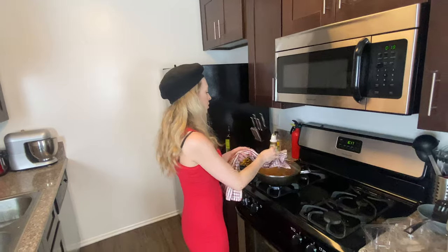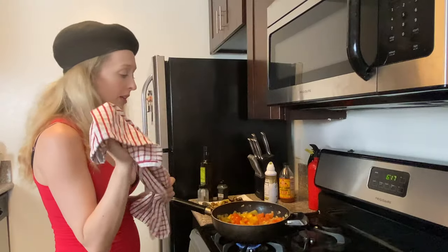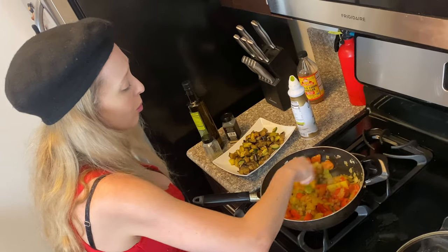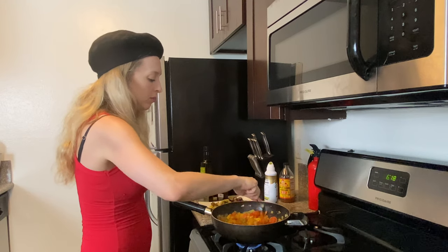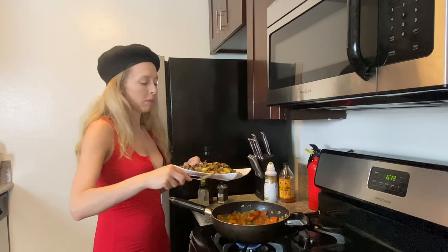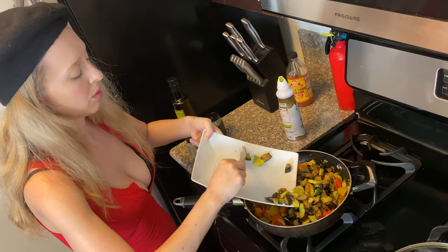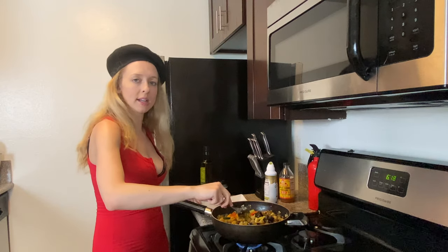Now we're going to check on this — it smells delicious. I highly recommend having a pot holder or some kind of towel because sometimes these metal handles are really warm. Oh my gosh it smells so good, I wish you guys could come over and eat this. Such a great summer dish. Now I'm going to add that eggplant and zucchini — oh it's so fun to dump it and not spill it everywhere. Yes, who's a boss? I am!